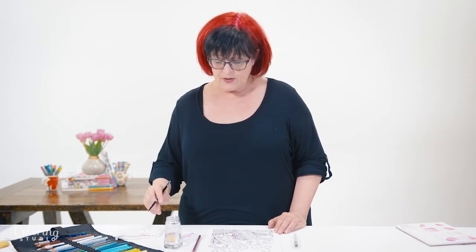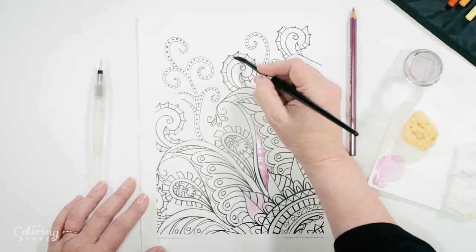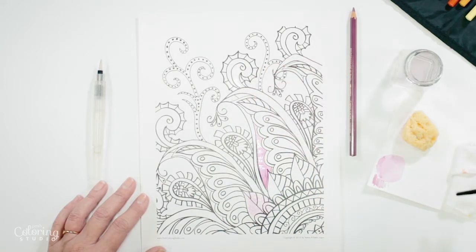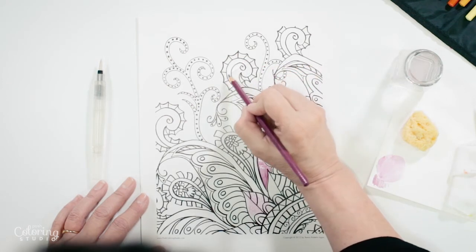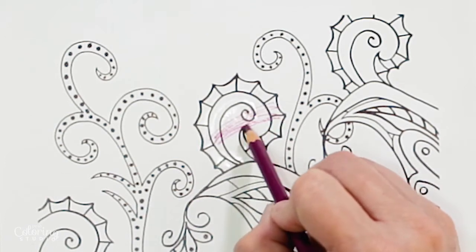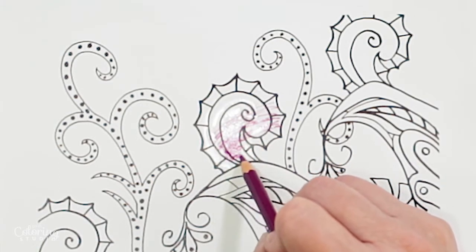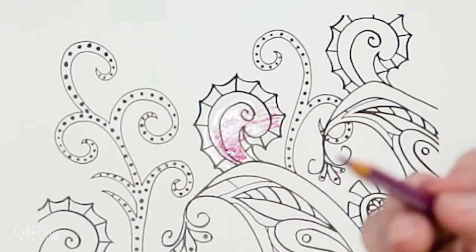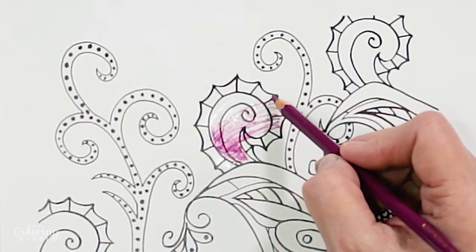Now I'm going to show you something really interesting — dry on wet. That means putting plain water down first with nothing in it. I'll swirl my brush in the water to make sure there's no pigment, then lay water down on the paper. Before it dries, take a dry pencil and start coloring through it. You can feel it — where it's dry the mark is harder, but over the wet area it gets blobby and mushy. You can almost feel the water melting the pigment, and when you drag it back across the dry paper you see a harder edge.